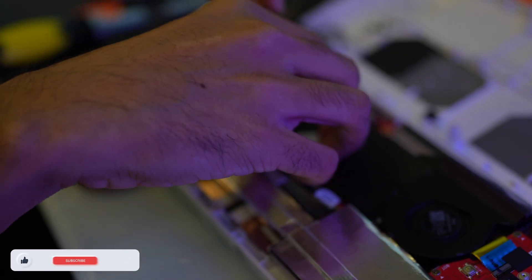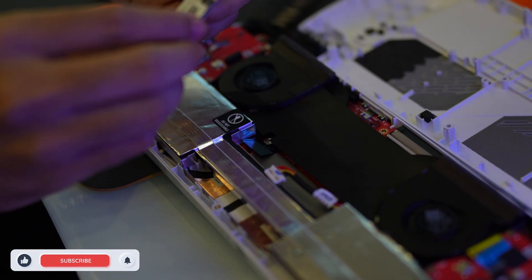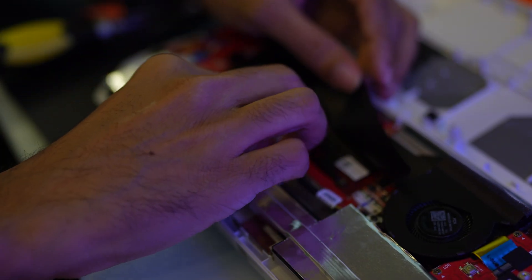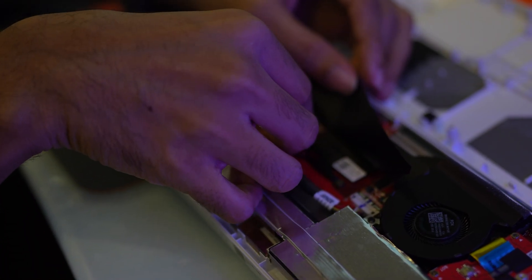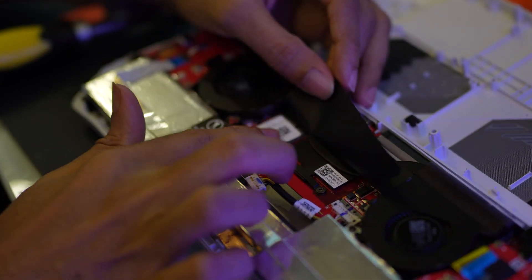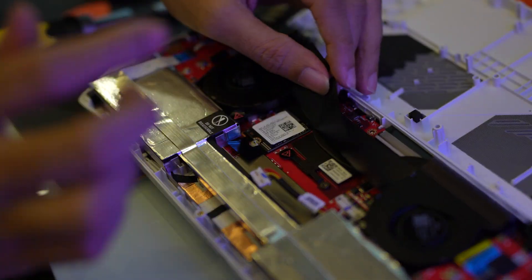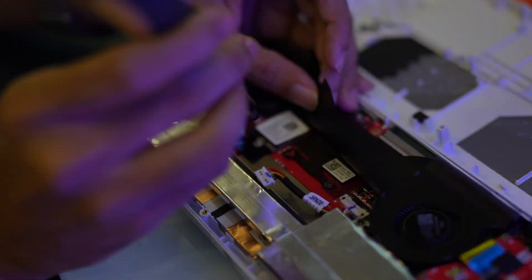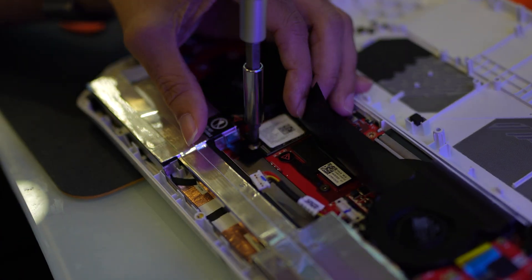When installing the new SSD, remember to align it properly with the slot and then gently push it in. Replace the screw to secure the SSD in place. Keep in mind that following this guide implies you are replacing your existing SSD, which will erase all existing files on your current SSD. Therefore, ensure you have backed up any important data before proceeding with this replacement.